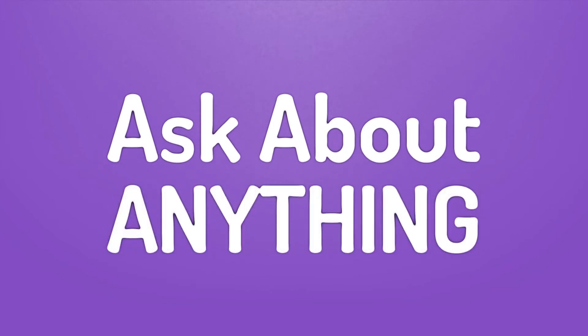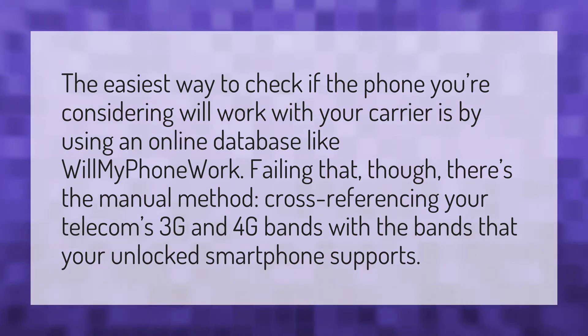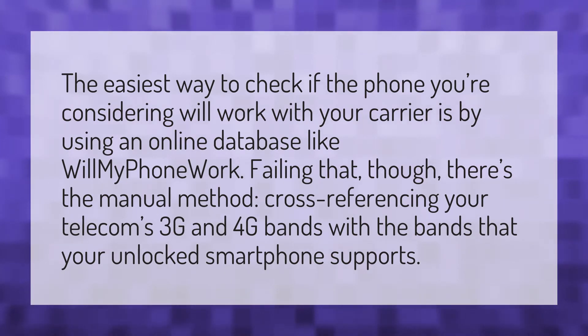We bring you the answers to all your questions. The easiest way to check if the phone you're considering will work with your carrier is by using an online database.